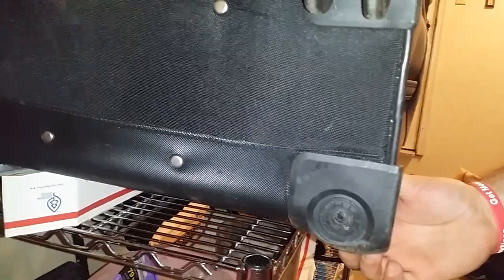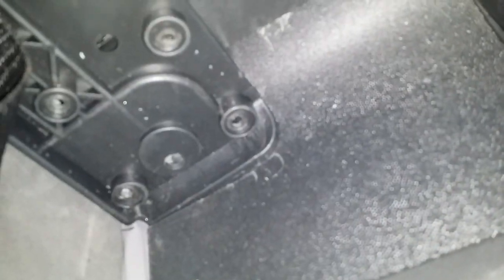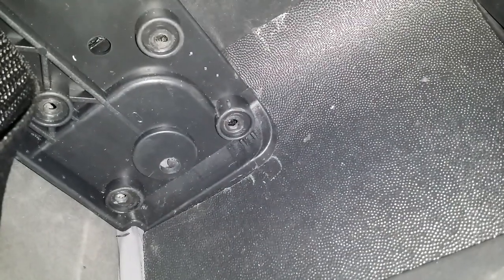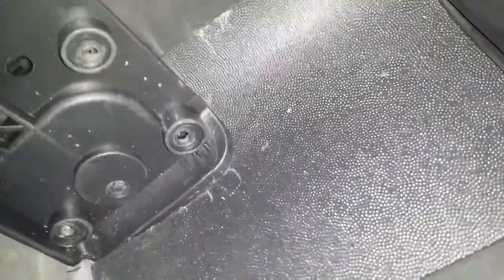There we go — that's all it took. Let me show you what it looks like on the inside. Right there's the hole I just drilled. So there's the hole, and I just drilled right through that.